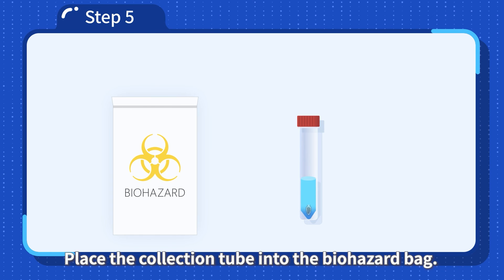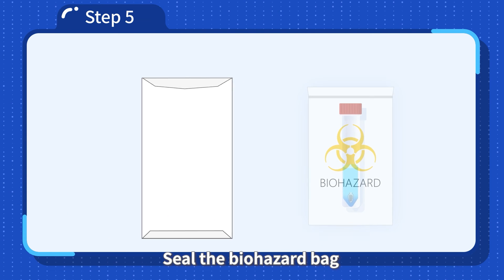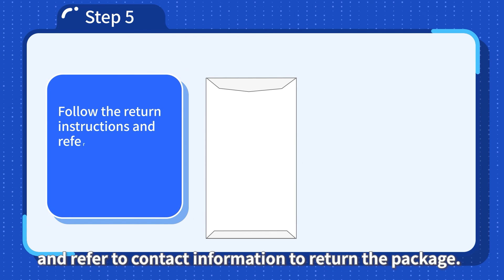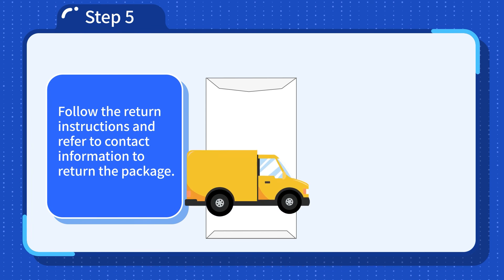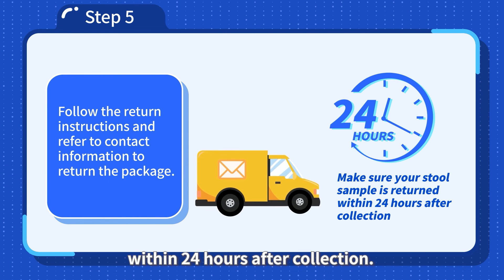Step 5: Return the collection tube with the stool sample. Place the collection tube into the biohazard bag, seal the biohazard bag, and put it into the sample return envelope. Follow the return instructions and refer to the contact information to return the package. Make sure your stool sample is returned within 24 hours after collection.